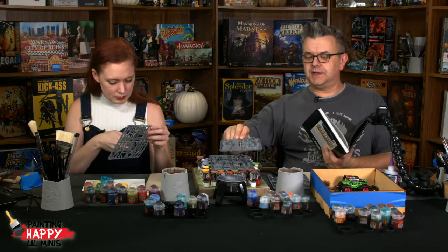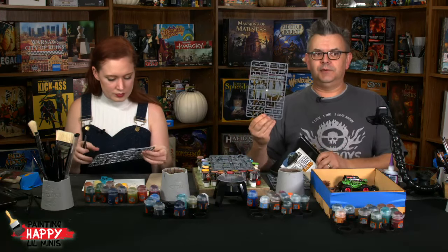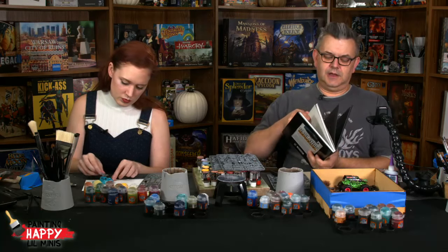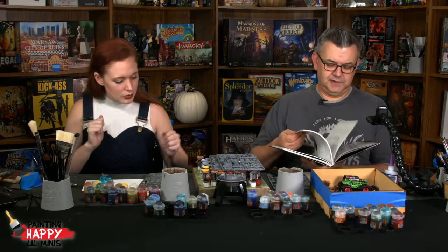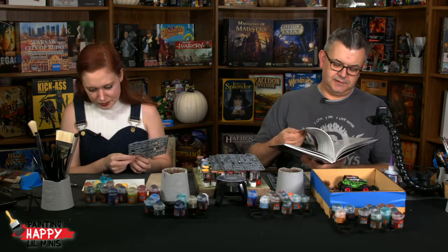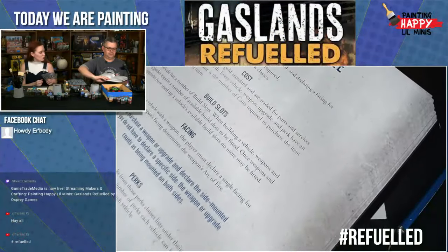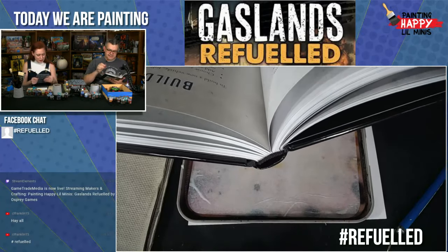The sprues are from Northstar Military Figures in the UK. In the US you can best get them from Brigade Games. The Gaslands book you should be able to get from your friendly local game store — it's distributed by Alliance. The building a vehicle section is on page 65.